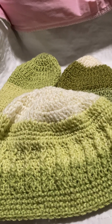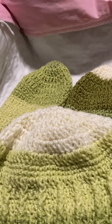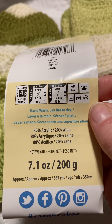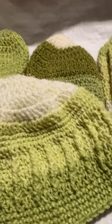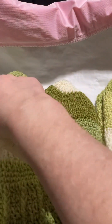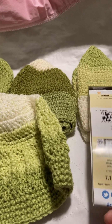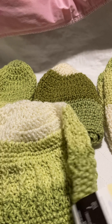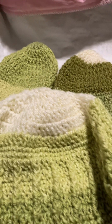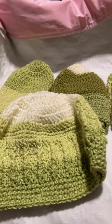The yarn is Karen Cakes — I don't remember where I got it. It's a 4-weight at 7.1 ounces, 80% acrylic and 20% wool, so they'll be warm even though the pattern makes them a bit thinner. A 7.1 ounce skein made three large adult hats. The colorway is Pistachio and I used a 5.5 millimeter hook.